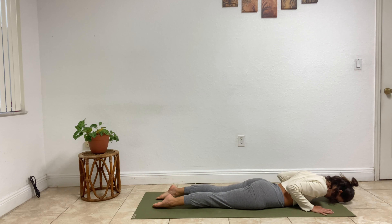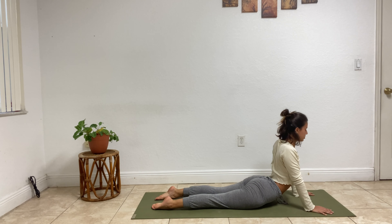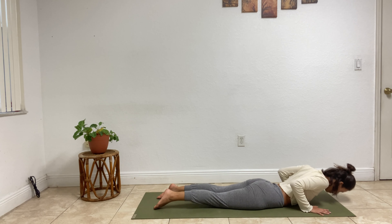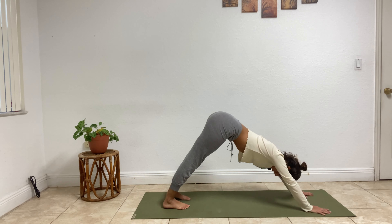Inhale, roll forward to the toes. Exhale, bend the elbows, lower down halfway, lower all the way to the ground. Point your toes back. Inhale, cobra pose — this time straighten your elbows a little more, gaze forward. Exhale, wave your body down, press it back. Inhale, exhale, lift high — downward facing dog.